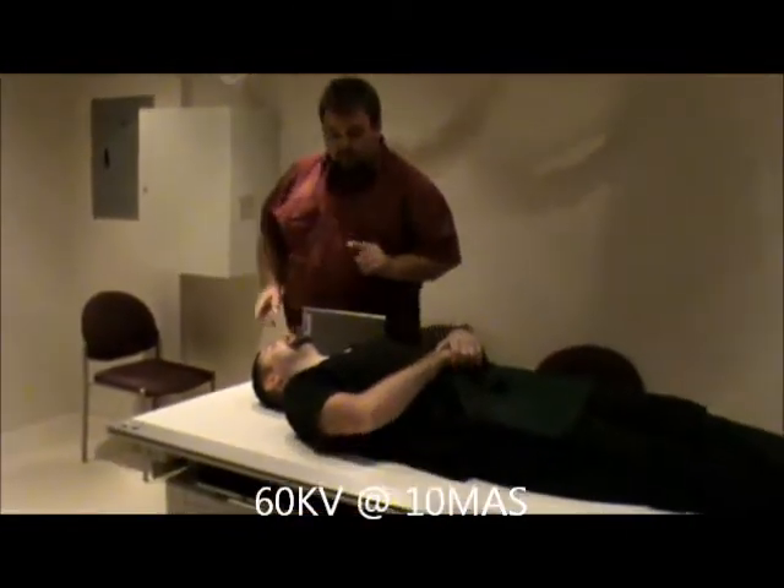Now the patient could either come in with a collar on or without the collar. We do not remove the collar for the exam. A physician routinely wants to see this x-ray done and it will be cleared before the collar comes off. You do need to annotate on the film whether it was taken with the collar on or off. Also make sure that if the patient has a necklace or earrings, if you can reach through the collar and take them off, you want to try and get them off if at all possible.